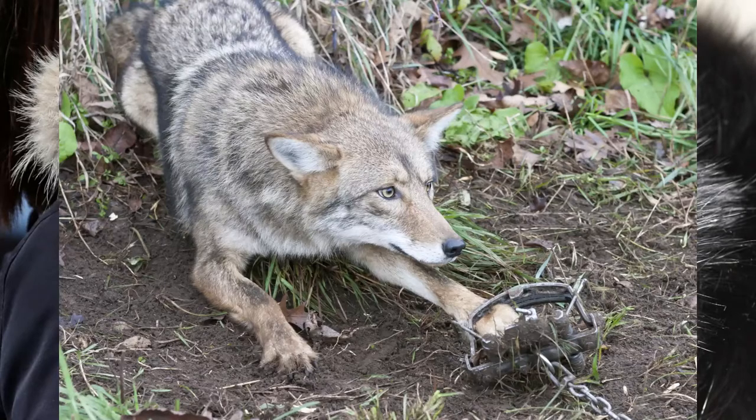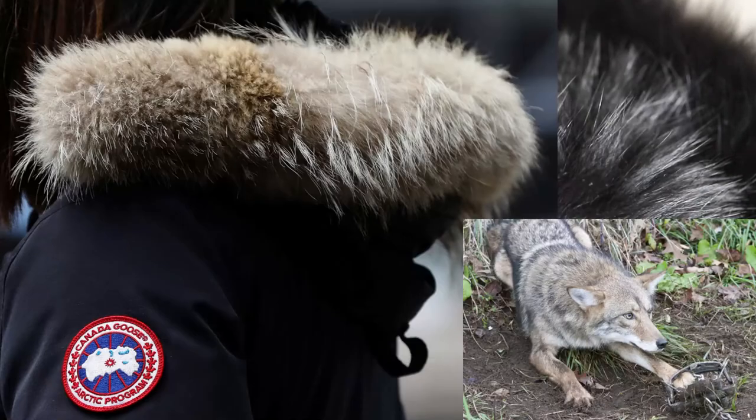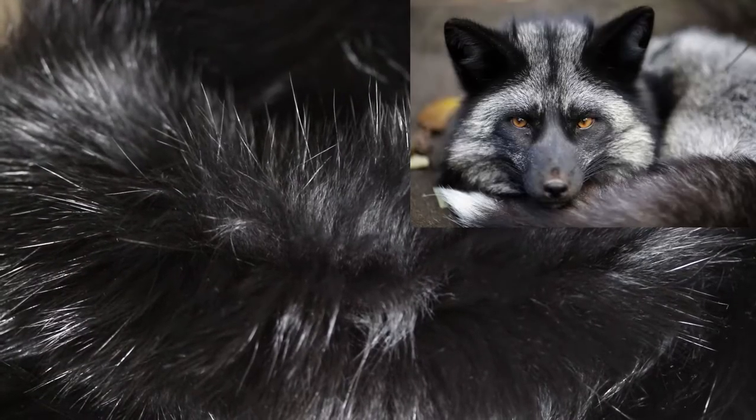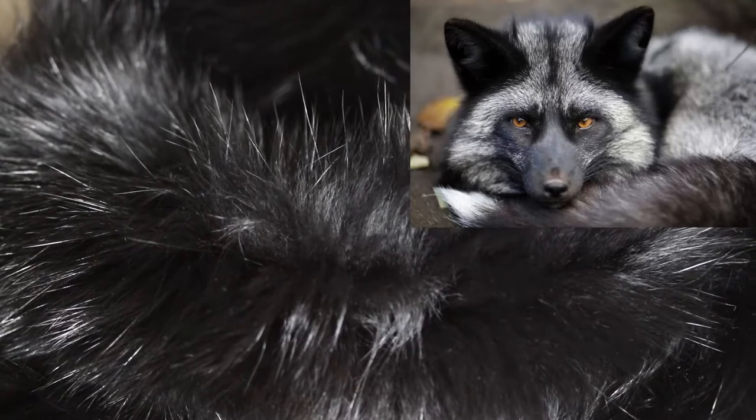That pretty much sums it up for raccoon dog fur. Another fur you can identify in a similar way is coyote fur, which you'll often see on jackets with a Canada Goose patch on the shoulder — in almost all cases that means it's coyote fur.